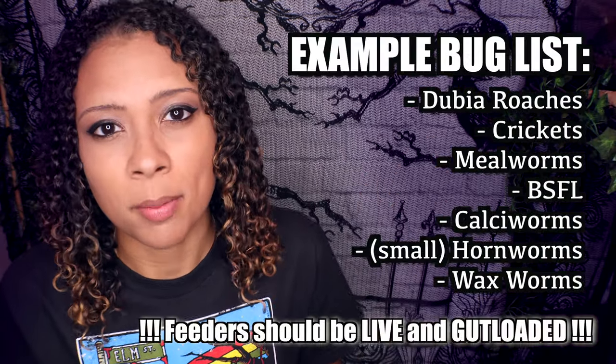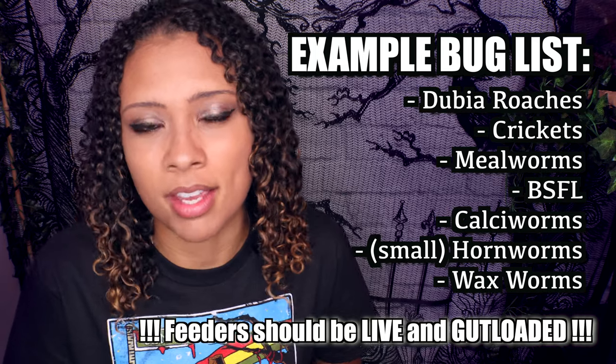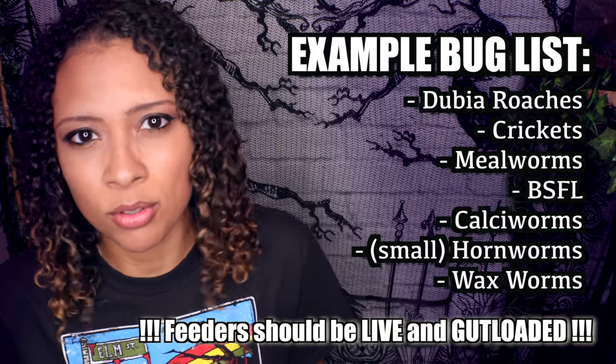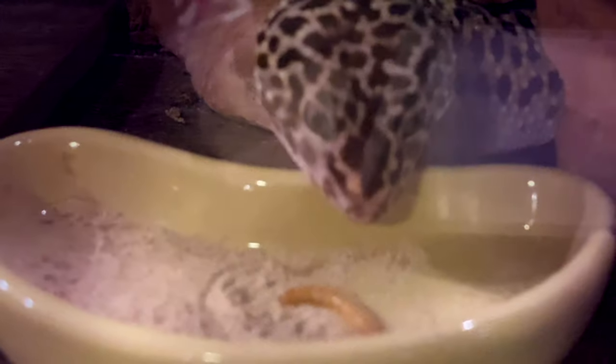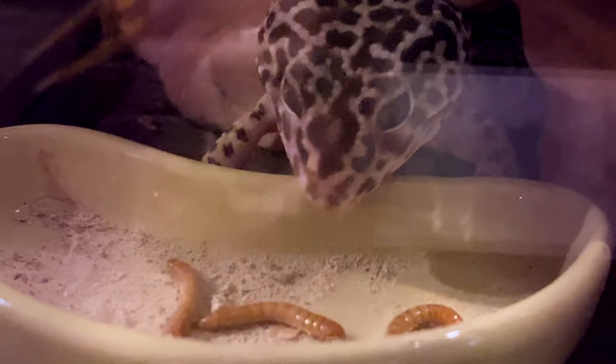Next up is feeding. Leopard geckos are completely insectivores — they only eat bugs. They do not need vegetables or fruits. It's very important to vary the bugs you give them to prevent boredom and to provide different vitamins and minerals. For Percy and Winter when I got them, they would eat between five and ten small mealworms a day, or about five to ten crickets, or five dubia roaches a day.